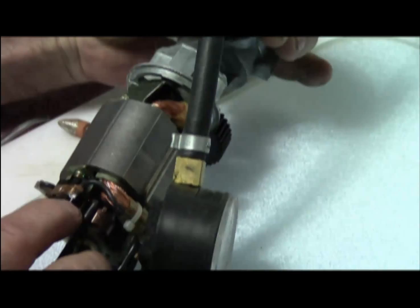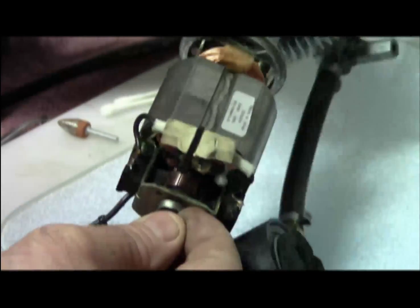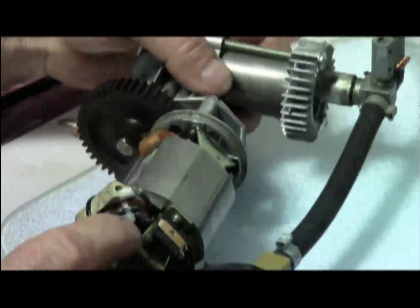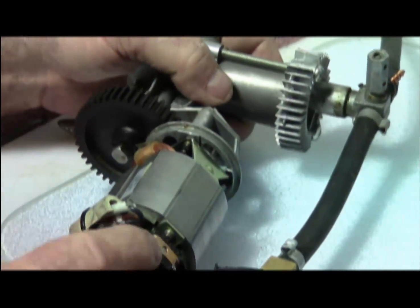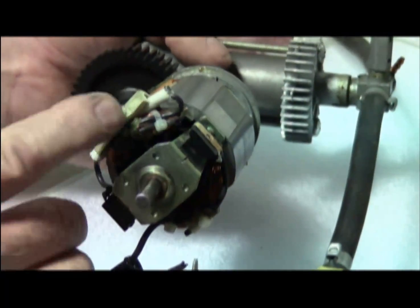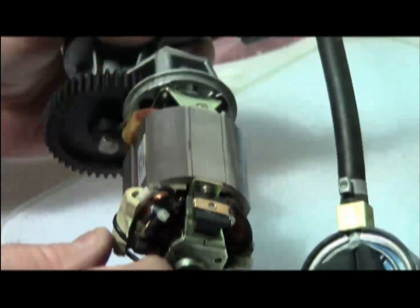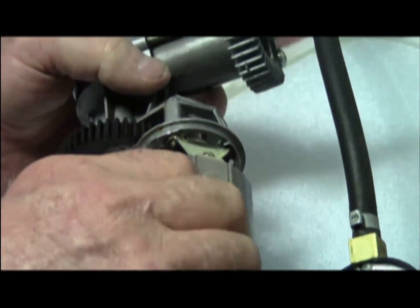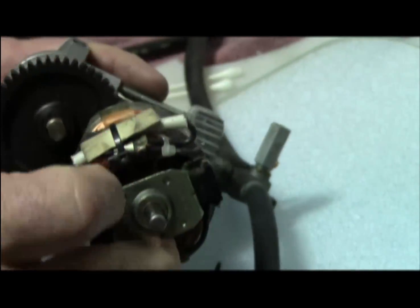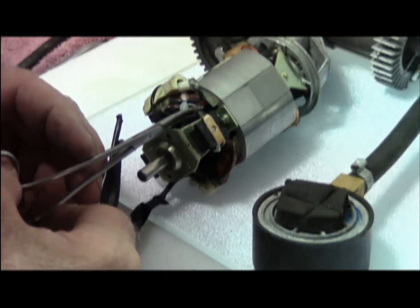On this side it's nice and clamped down, and on this side it's nice and clamped down. The problem is that part of the mounting bracket has broke off and this wire has broke off as well. It's hard to see because of contrast, but that's the wire right there.